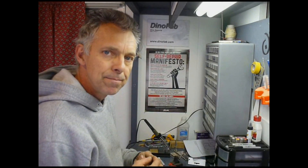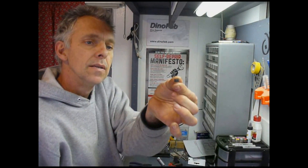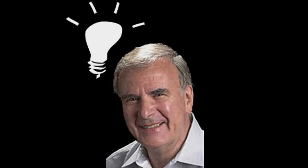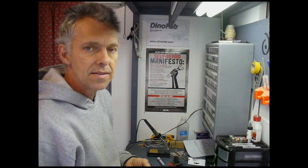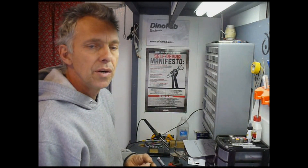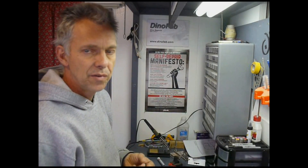Welcome to the DinoFab Lab. Today I'm building some things with a 555 timer chip. This tiny little chip is very versatile. It was invented by Hans Kamenzen in 1970 and since then it's been used in a wide variety of devices. It's available just about anywhere you can buy electronics, and if you do a Google search you will find tons of tutorials and circuits available for you to use.